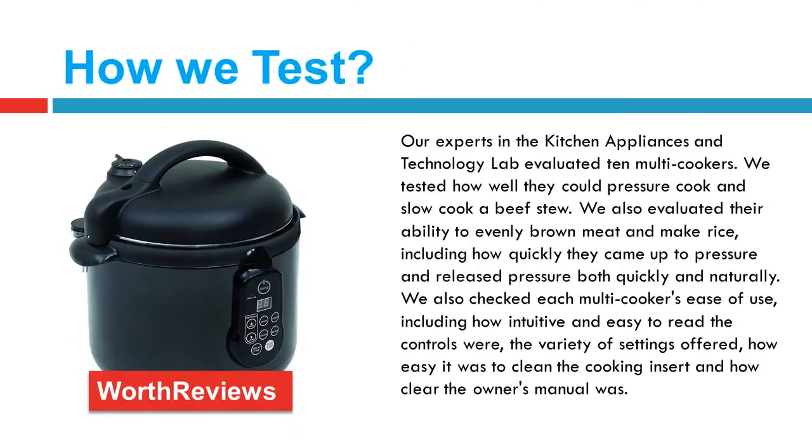Our experts in the kitchen appliances and technology lab evaluated 10 multi-cookers. We tested how well they could pressure cook and slow cook a beef stew. We also evaluated their ability to evenly brown meat and make rice, including how quickly they came up to pressure and released pressure both quickly and naturally.